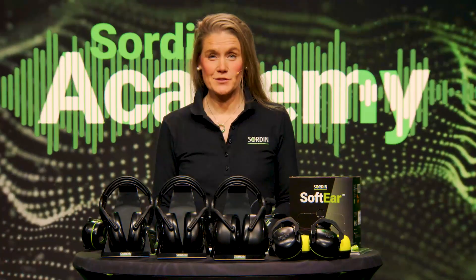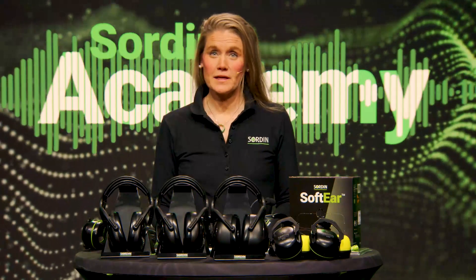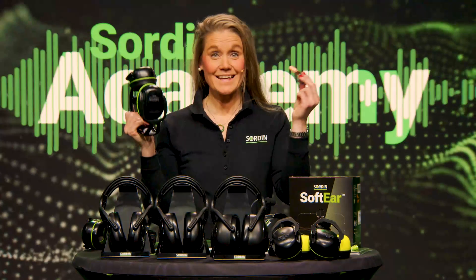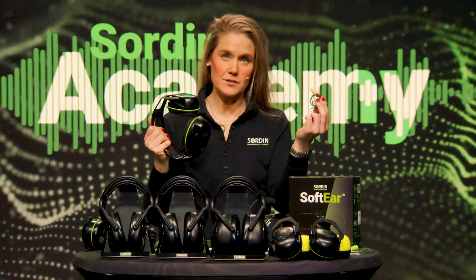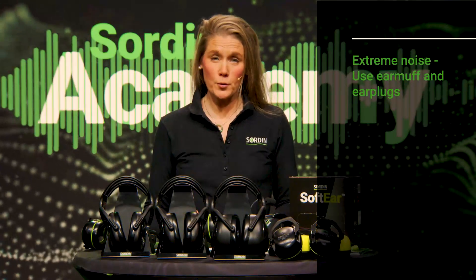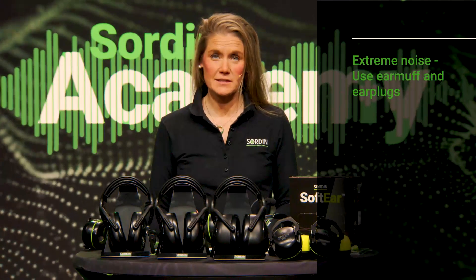There's a myriad of hearing protectors out there. An obvious way to categorize them is as over-the-ear and in-ear products, or earmuffs and earplugs. In an extreme noise environment such as an airport or racetrack, you may need both an earmuff and earplugs to be safely protected.